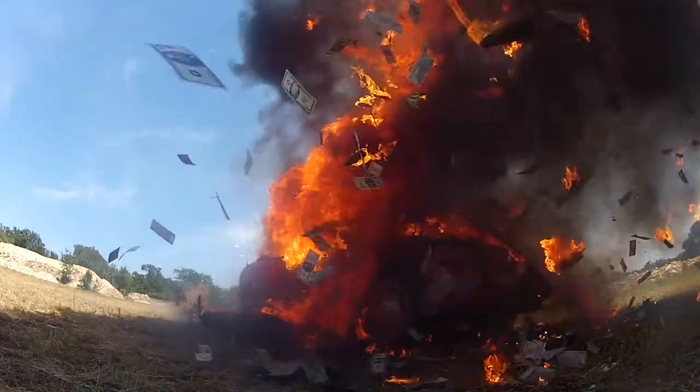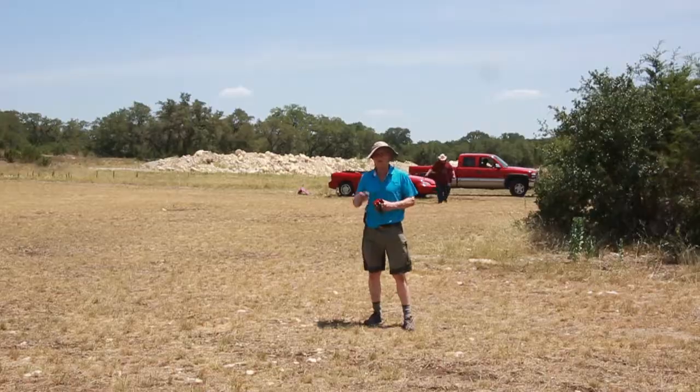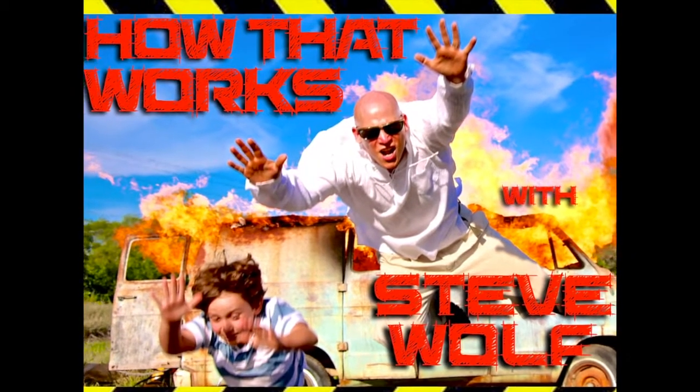Client's going to be happy, and I've got to tell you, I am really happy with this job. So if you wondered how cars get blown up in movies, now you know. For How That Works, I'm Steve Wolf.